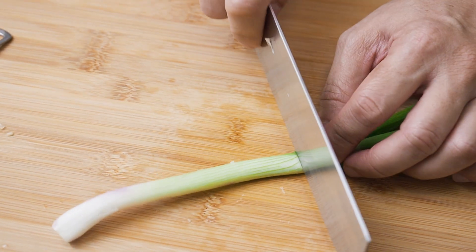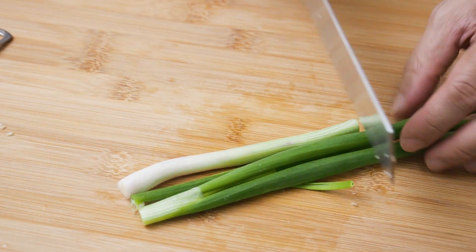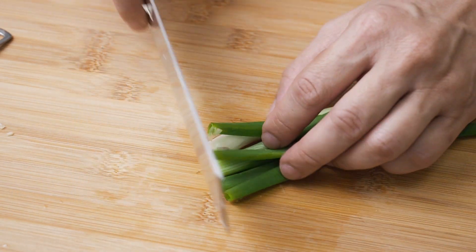2 tbsp of spring onions and 1 tbsp of raw pepper.